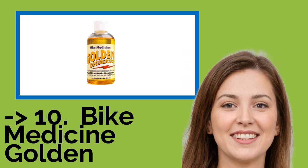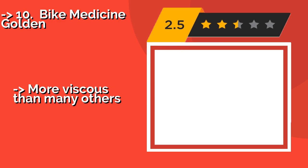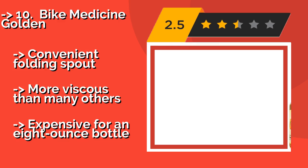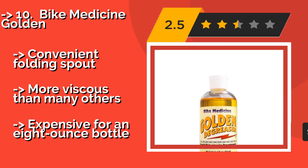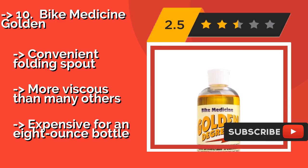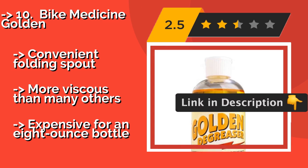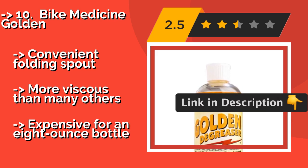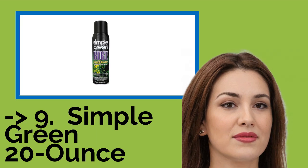The list starts from number 10: Bike Medicine Golden. Bike Medicine Golden, about $11, is an industrial strength option that washes off easily with water once its work is finished. It is designed to be used undiluted and just a little bit goes a long way, so take care when dispensing it. It has a convenient folding spout and is more viscous than many others, but expensive for an 8-ounce bottle.